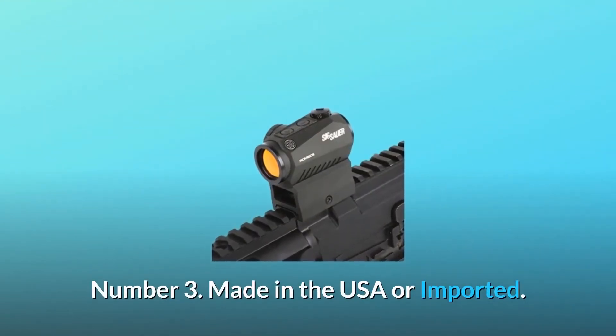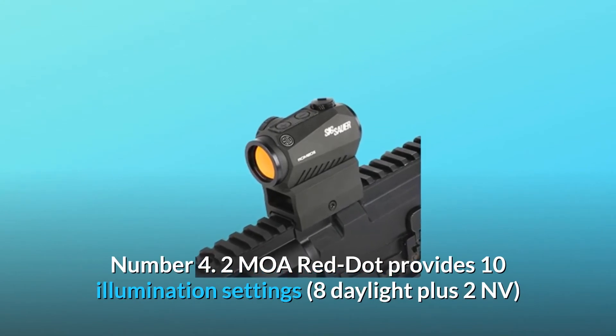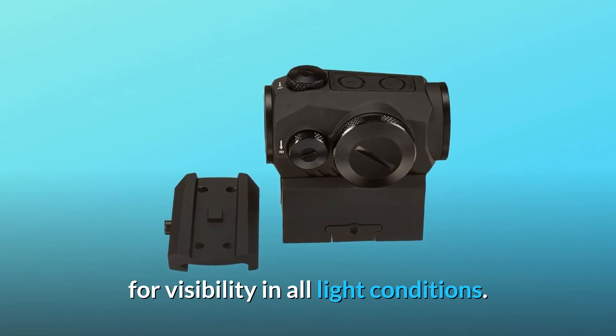Number 3: Made in the USA or imported. Number 4: 2 MOA Red Dot provides 10 illumination settings — 8 daylight plus 2 NV — for visibility in all light conditions.